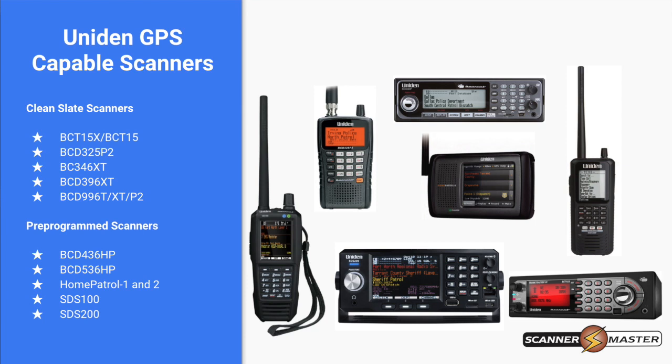Here again are the scanners that are GPS capable — both clean slate and pre-programmed. Clean slate scanners need to be programmed for the areas you want to monitor. If you purchase a GPS, you need to program in those systems, along with GPS latitude and longitude for each group. With pre-programmed scanners, the latitude, longitude, and radiuses come from the nationwide Radio Reference database — it's programmed in the background even though we can't physically see it on the computer screen.